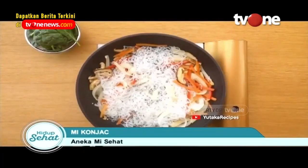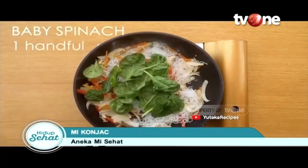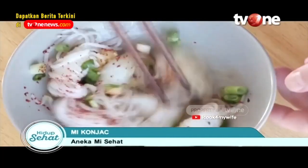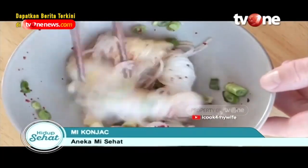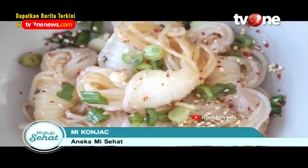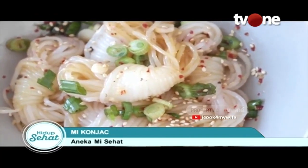Umbi ini mengandung sekitar 40 hingga 60% glukomanan, yang dapat membantu menurunkan berat badan dan juga menjaga kolesterol serta gula darah agar tetap stabil. Kandungan dalam porsi mie konjak mengandung 10 hingga 15 kalori, serta 4 gram karbohidrat dan juga 4 gram serat.